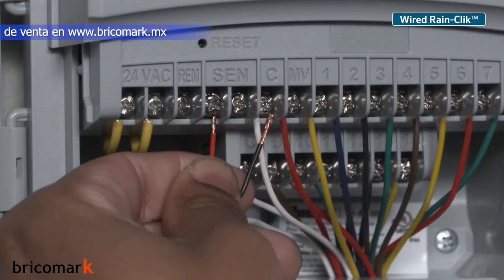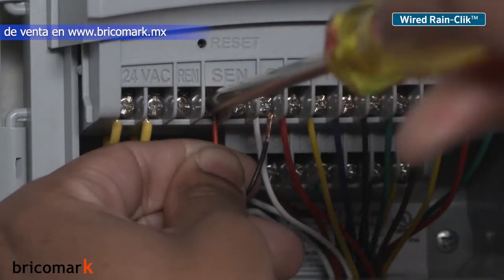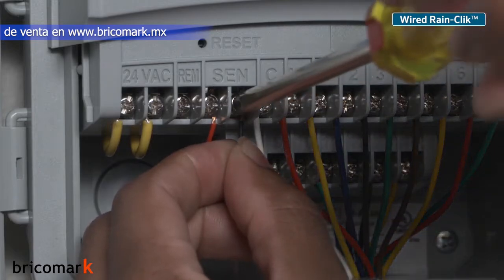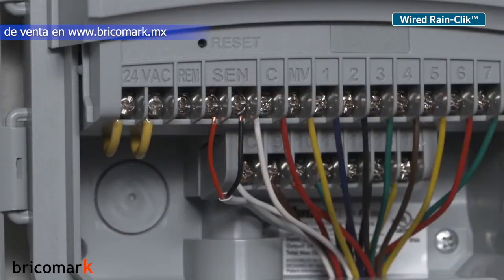Wired rain sensors come with white and blue wire colors or black and red wire colors. It does not matter which wire connects to which sensor terminal. Simply attach one wire lead to one sensor screw and the other wire lead to the other sensor screw.